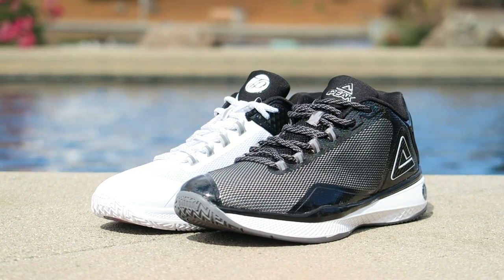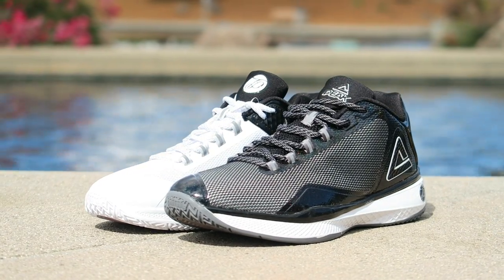All right guys, so these things feel like they might be performance beasts, much like the TP9s of the past. Tony Parker's first signature shoe I personally really liked. His second signature shoe was awesome as well. His third one I never ended up playing in, but this is the fourth one, and this one feels the best to me — just upon first impression, that is.